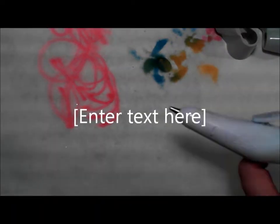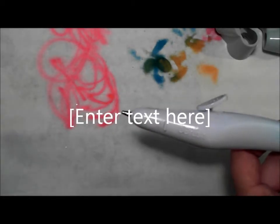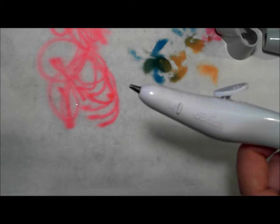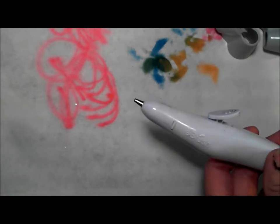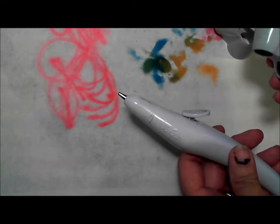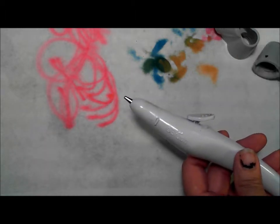Hi, I'm Debbie and I'm here to help you find out a little bit more about using the adapters with the Craftwell E-Brush. I've had a lot of comments from people who are concerned that they're going to crack their adapters when they put them on the E-Brush.